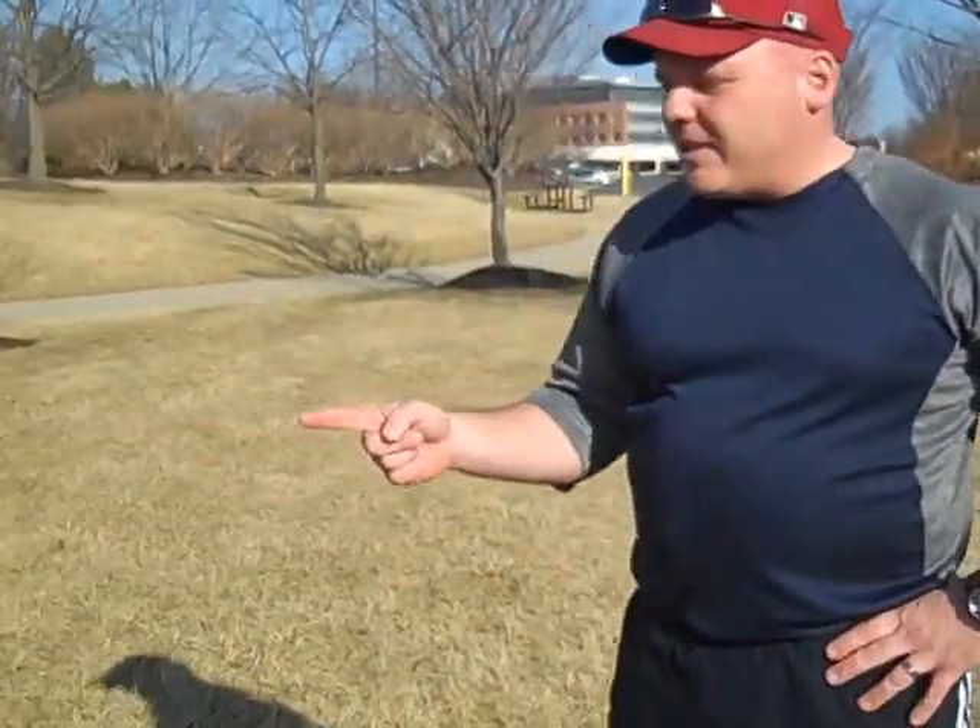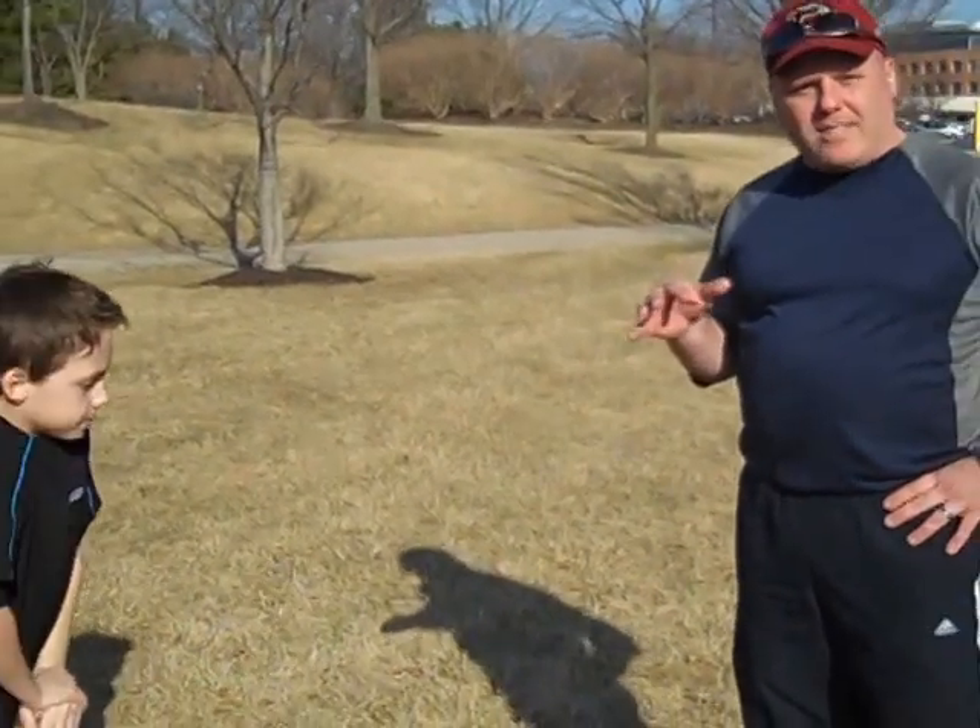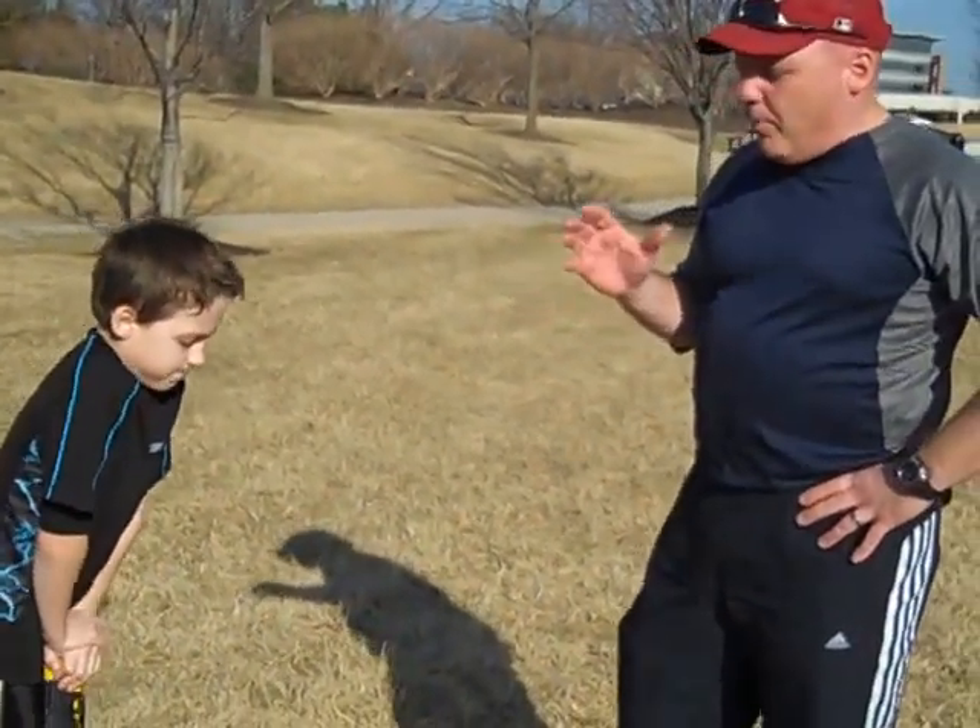Hey, this is Steve Stock with CoachAndTeachBaseball.com. I'm here today with Skylar and I wanted to show you guys one little tip on helping your little leaguers get their hand in the right position when they're using their bat.